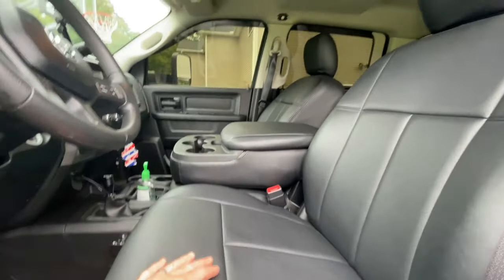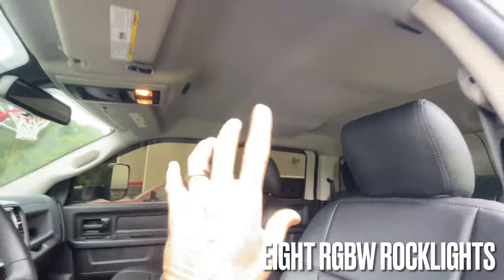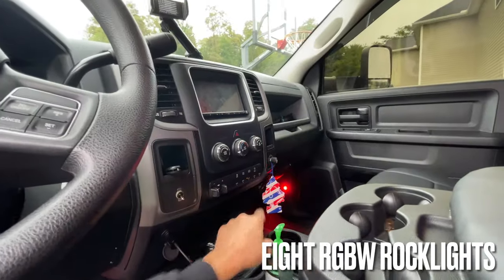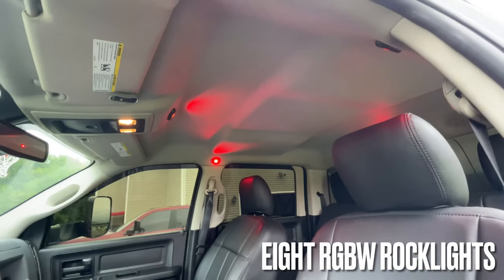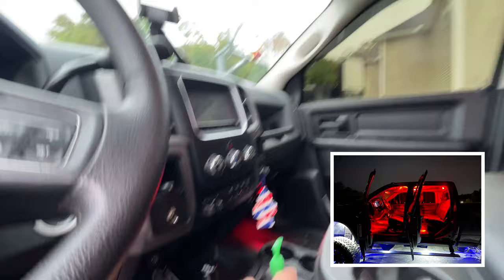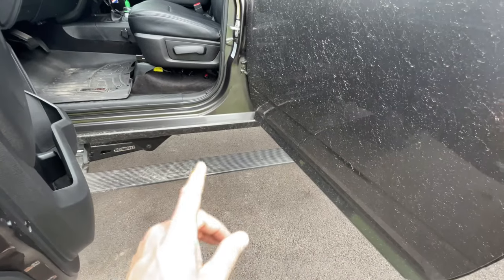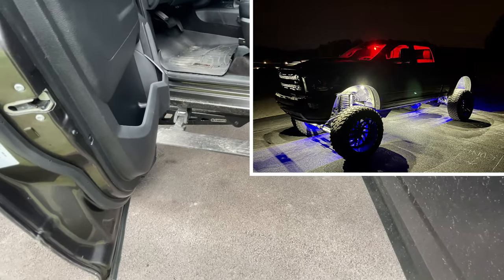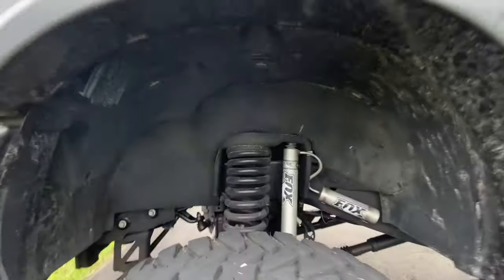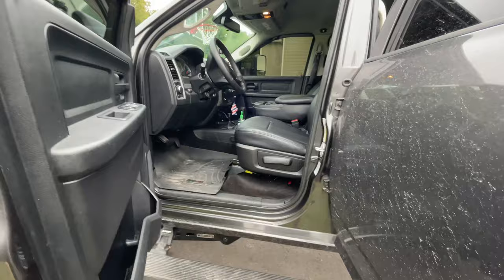Let's talk lighting — there's a lot going on. Inside the cab I have eight rock lights: four at the top and four at the floor, all wired into an auxiliary switch. Outside, I have 20 bright white rock lights underneath the truck — three in each wheel well, two at the front, two on each side, and two in the back. I also have wheel lights at each wheel that can be any color.